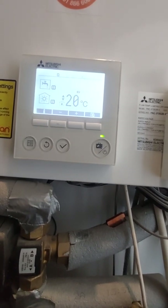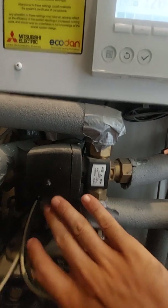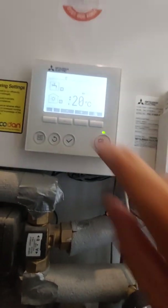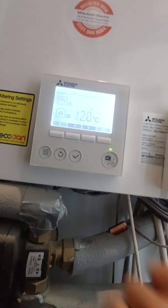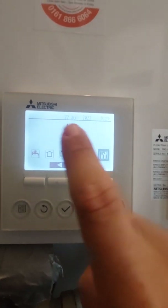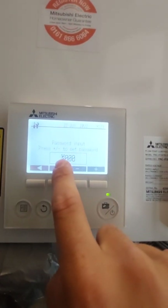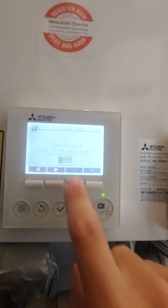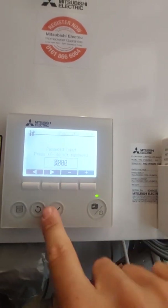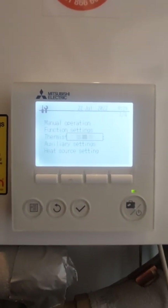If your heating and hot water is not working — something's wrong with the three-way valve, the pumps aren't working, something's not right — we can go into the settings button and across to the service menu. Usually your code is four zeros; sometimes someone will change that to a one so you can't get in, but the majority of the time it's four zeros to get straight in there.